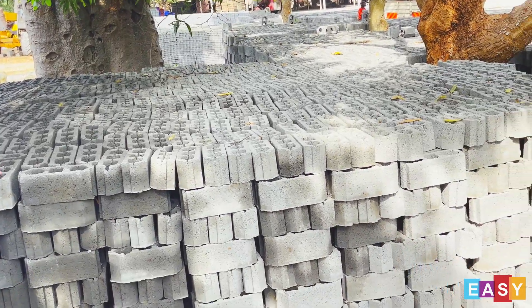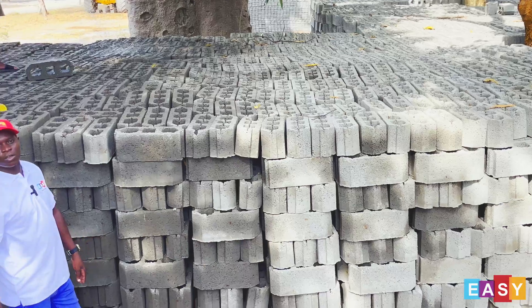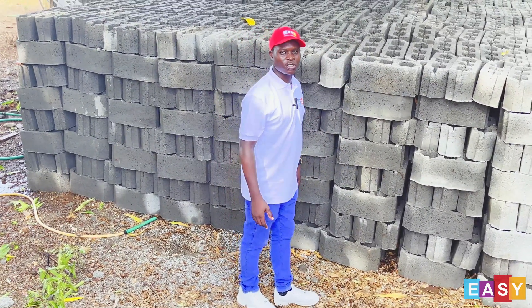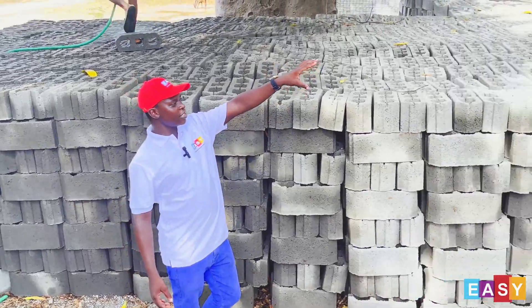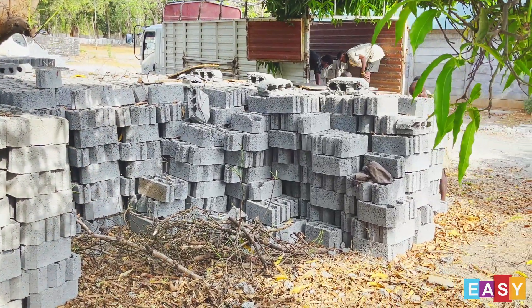We have a very large stock of these blocks so that wherever we get an order, we can just do production of the beams and you will have ready stock of the blocks. At the far end here, there is even a lorry being loaded with blocks for a site that we are going to.